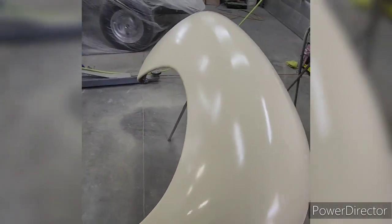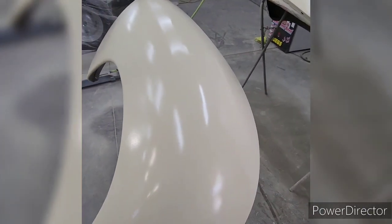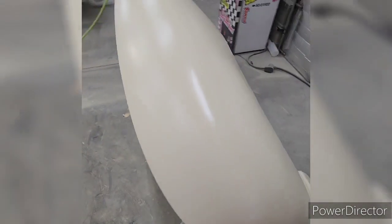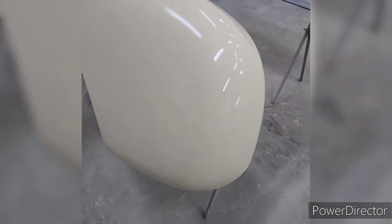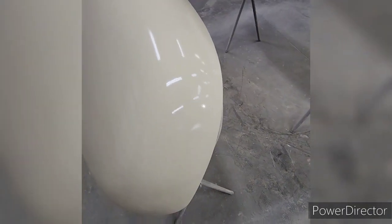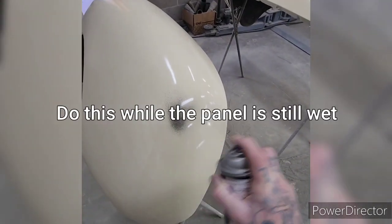I've got two thin coats of primer on these now and they're starting to look really nice already. I'm not even close to being done, but there comes a point where everything just starts to look round or straight. I can already see some body work that needs to be done. I let it set up for about 10 minutes and I'm going to go ahead and put some guide coat on.